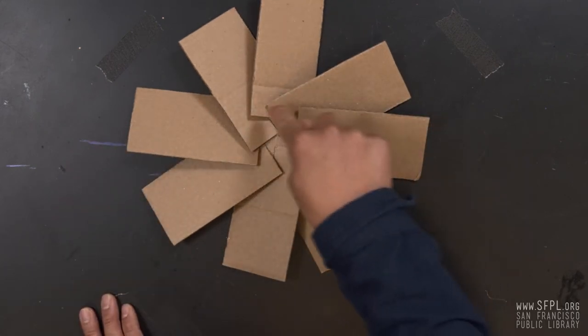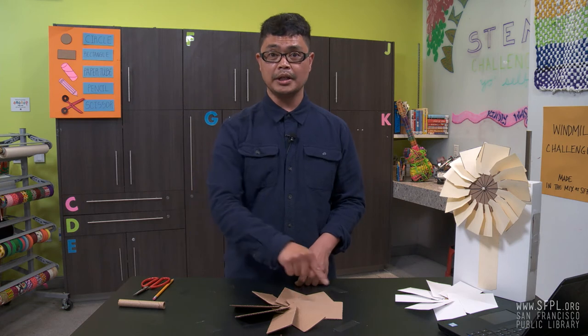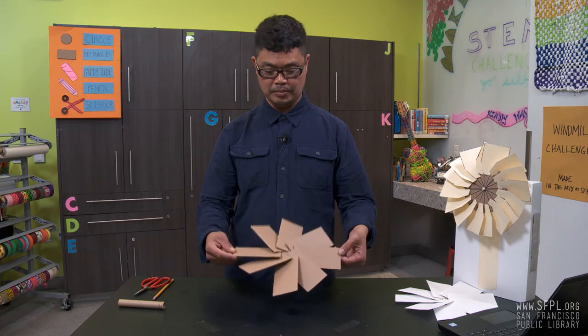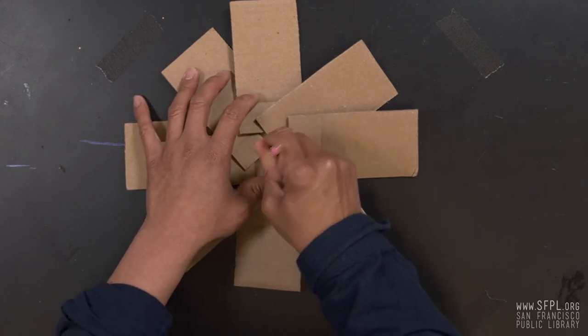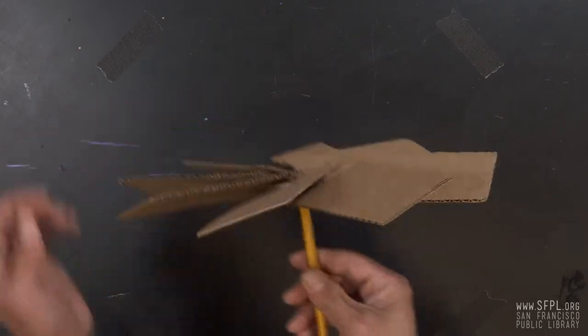In the center, we have the circle, which is called the hub, and around it are blades. The entire thing is called the propeller. Now we are ready to assemble the windmill. Grab a pencil, insert it on the center, flip it, and now we have a windmill.